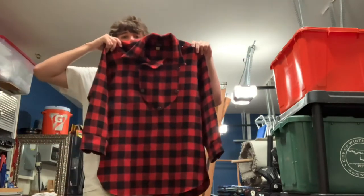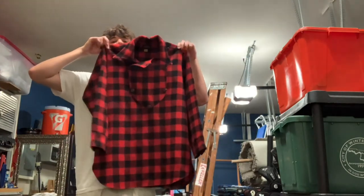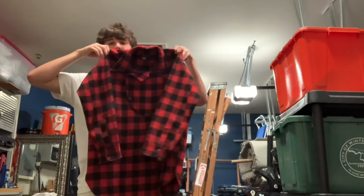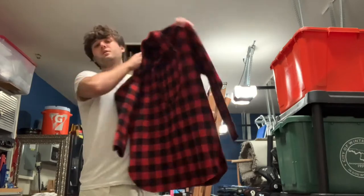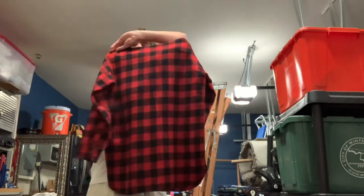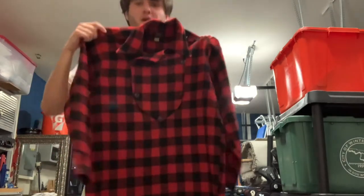So you can see the full length — it's a pretty long flannel. You can see the sleeve size compared to the length; it is pretty long. You can see the back too — that nice buffalo plaid. You never see these in buffalo plaid. I'll show you the buttons too.